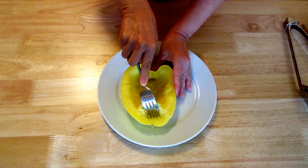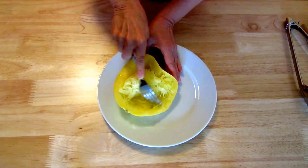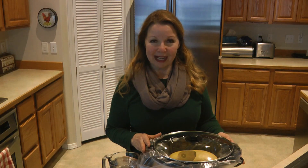Cut it in half, scoop out the seeds, and you just take your fork and peel it away — and look at that, it looks like pasta, doesn't it! Learn more at alaskagranny.com. Please subscribe to the AlaskaGranny channel.